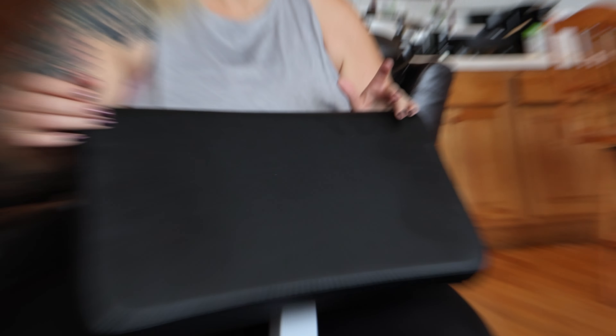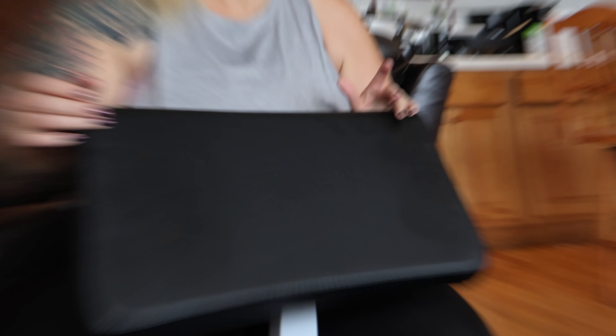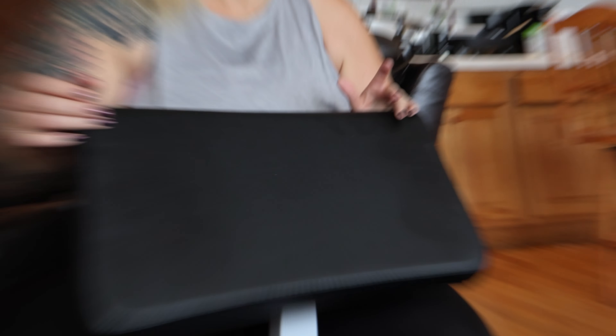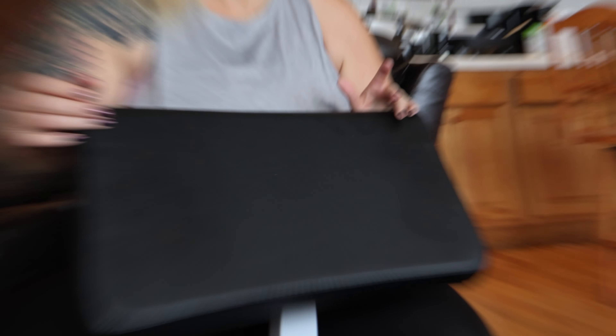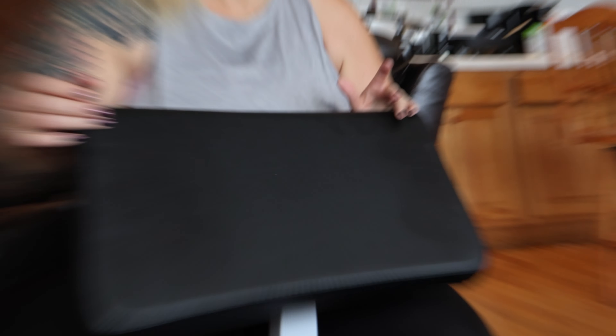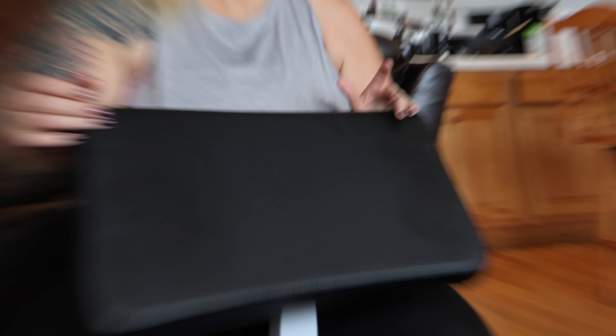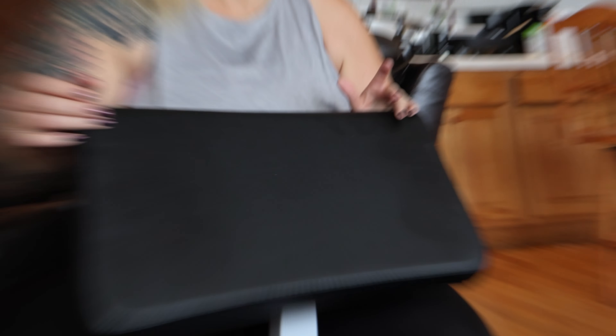Oh my God. Bunny killed the game with a new preacher curl bench — before and after pictures coming. Hey Bunny, stay fit after 40, and keep building your box steps.